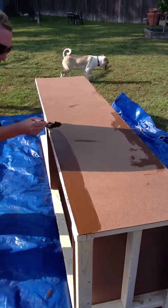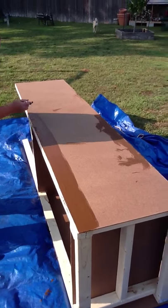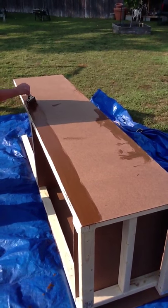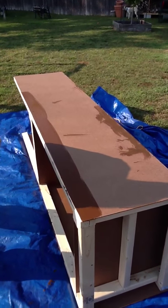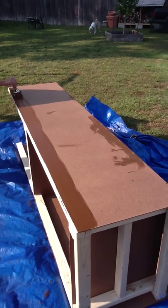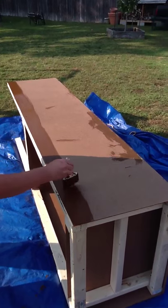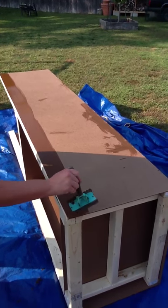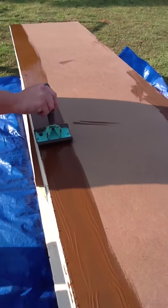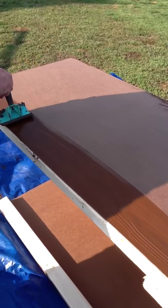I'm just laying down a really nice thick coat. And again because of the board, I really could only go one paint brush width at a time. It's really easy — it's just a rocking motion.